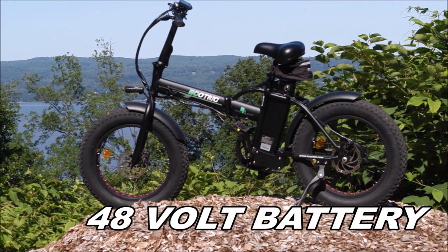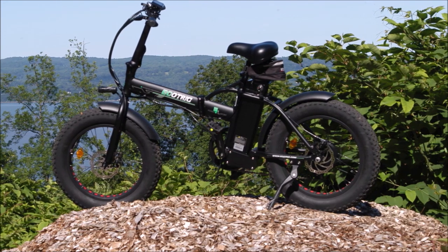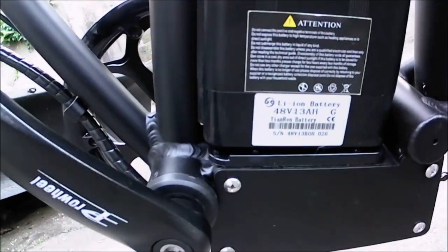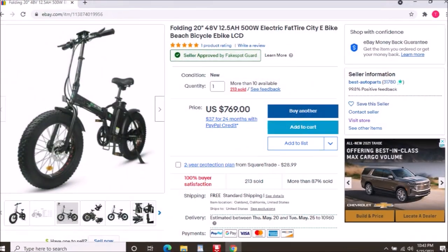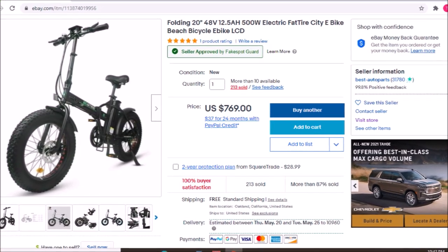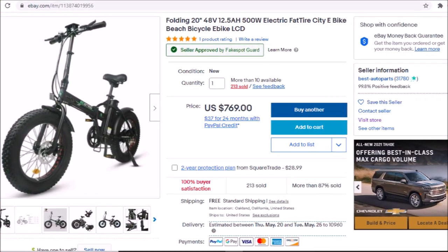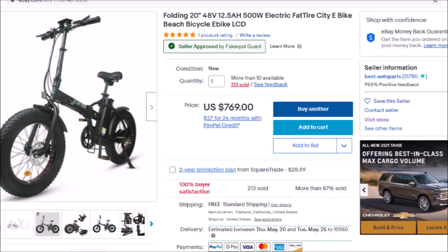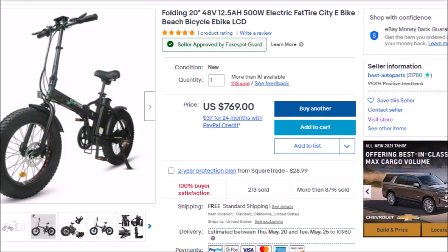I also went for the 48-volt battery. Theoretically, the 48-volt system gives you greater range than the 36-volt. Now I got the sale of a century — these bikes list for over $900, and I got it for $769 online. You can get the 36-volt system for $729.